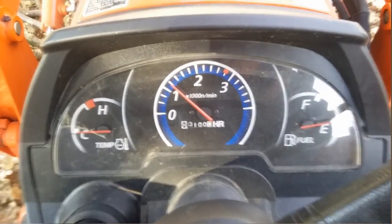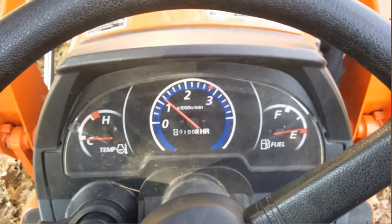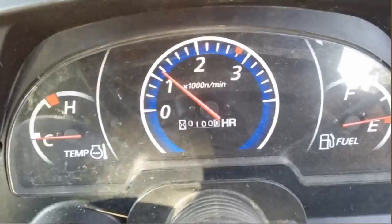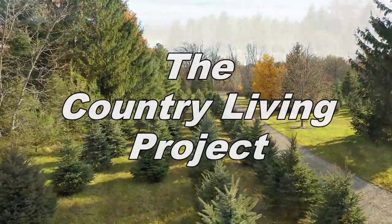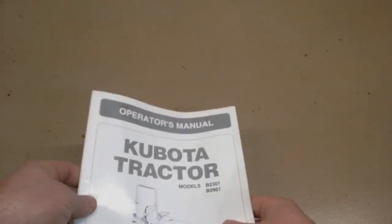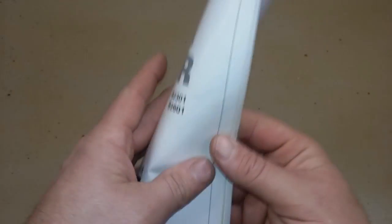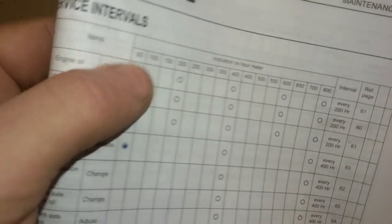I have reached 100 operating hours on my Kubota B2301, so now it's time to perform the 100-hour maintenance. Like the 50-hour service, the 100-hour service held a few surprises, starting at the maintenance chart.